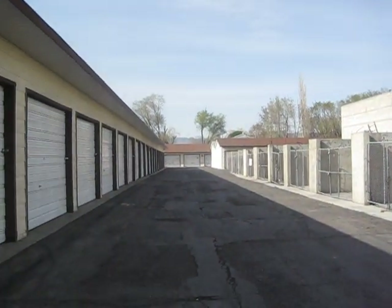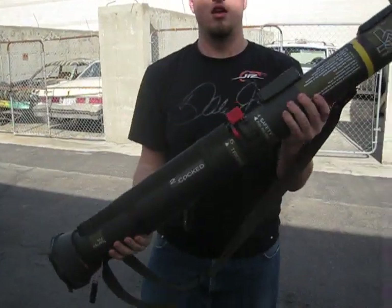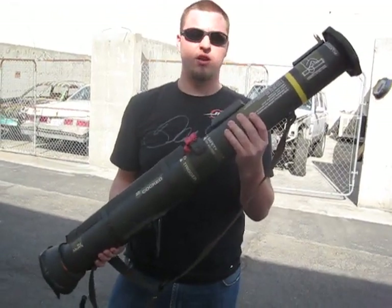You can see that it made it all the way down to the garage door down there. Airsoft AT4, there you have it.